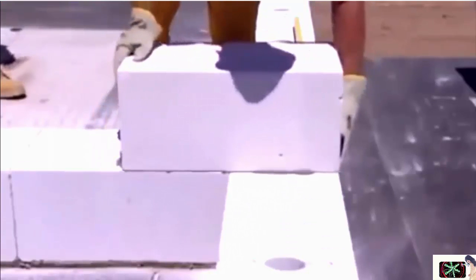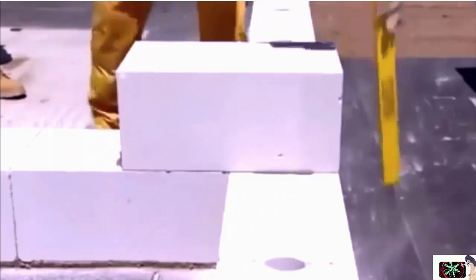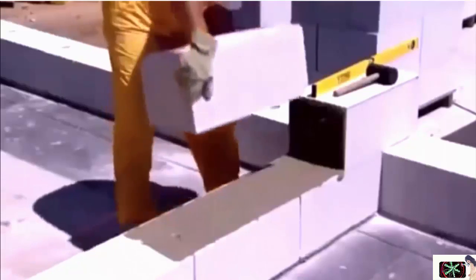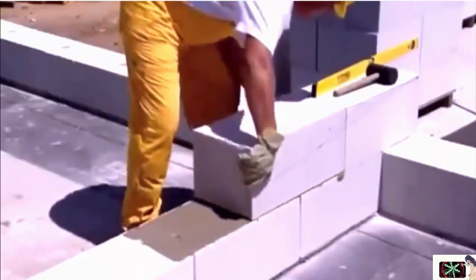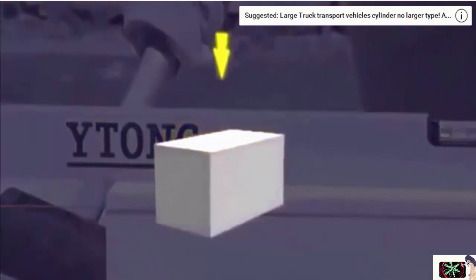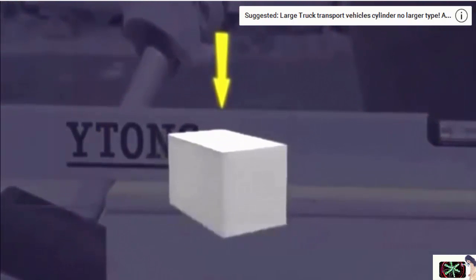Sweep the surface before laying another tier of blocks. Make sure that overlapping blocks are perpendicular and vertically aligned. If you use blocks without tongues and grooves, apply adhesive mortar even on their vertical sides. For inner load bearing walling, use 250 or 300mm blocks for higher strength. Itong aerated concrete strength is the same in all directions, so you can turn the blocks as you please, keeping their load bearing capacity the same.